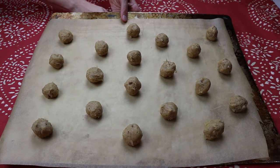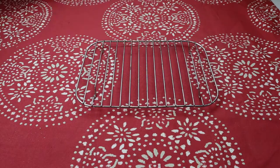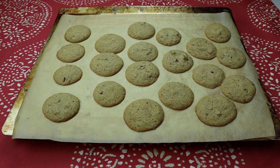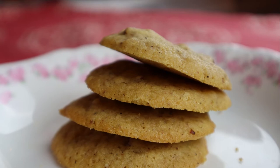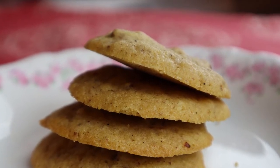Once the cookie sheet is full, bake them in the oven for 11 to 12 minutes, or until they are slightly golden around the edges but still soft on top. Pull them out of the oven and let them firm up for a few minutes before transferring to a rack to cool completely. The baked cookies will freeze well and will keep for four to five days in an airtight tin container at room temperature.